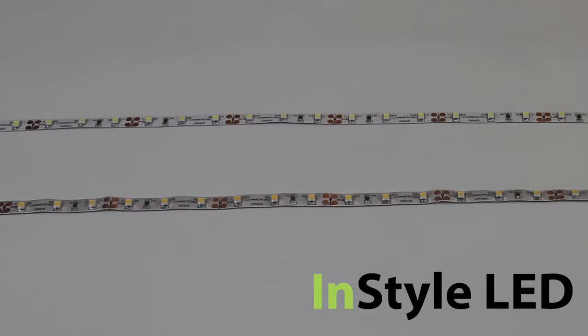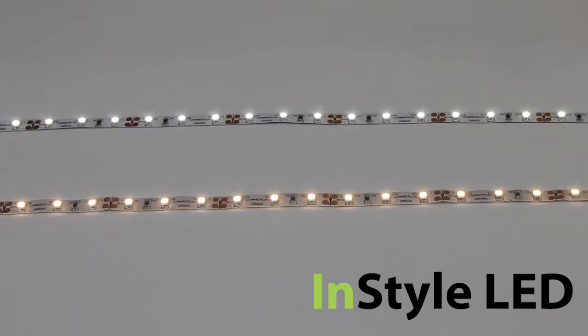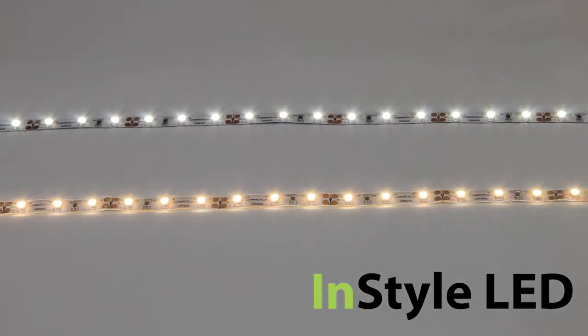This is the 5 watt white LED tape range. We stock different shades of white, from warm white 2700 Kelvin right the way through to pure white 6500 Kelvin. We can even manufacture specific colour requirements.